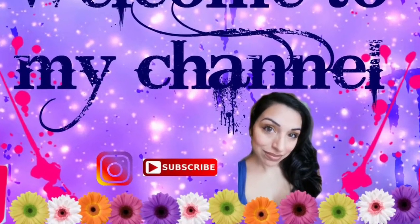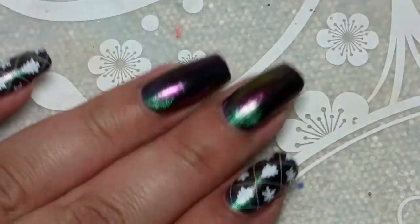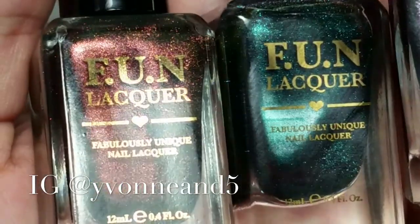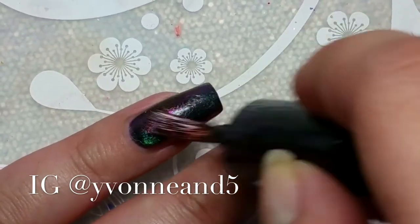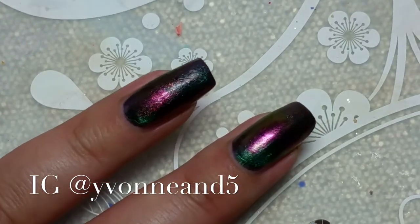Hi, welcome back to my channel! I hope everybody had a great holiday and a very Merry Christmas. Today I'm going to start off with these new fun F.U.N. Lacquer multi-chrome magnetic polishes. I'm just doing a dry brush technique — I believe I used 'Believe' as the base and then dry brushed with the other two.